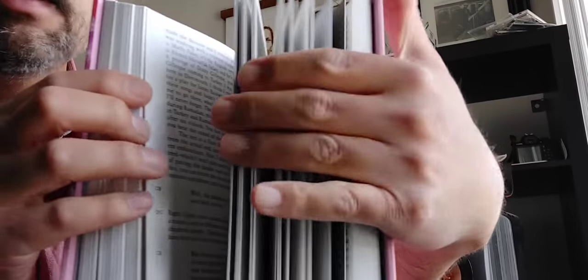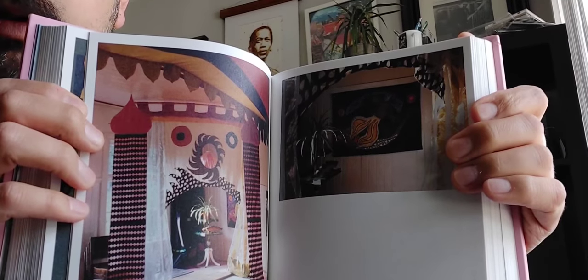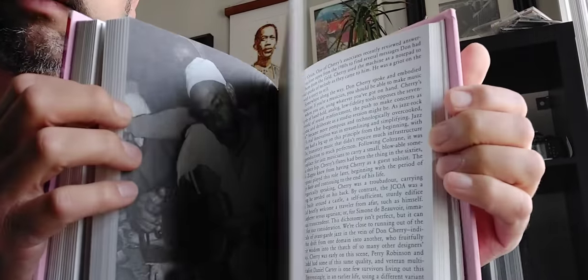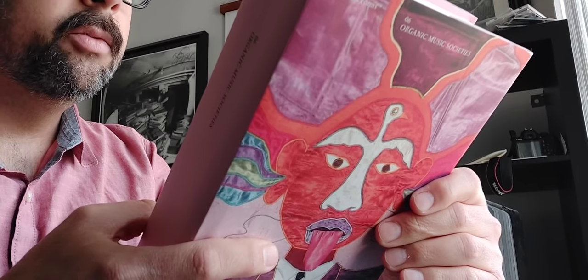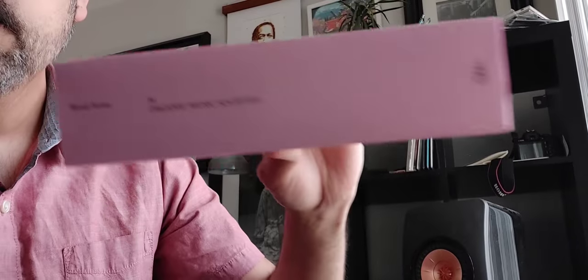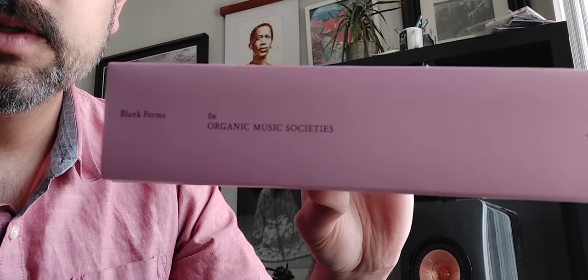Like I said, the softcover is only 20 bucks in the US. This has plenty of not just photography but incredible content that is quite something to digest over a long time, and I think it's going to be super rewarding. So there it is — 'Organic Music Societies,' Blank Forms volume number six, out of Brooklyn, New York.